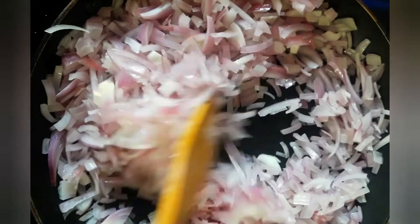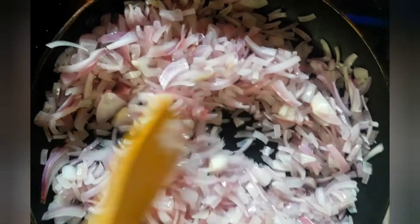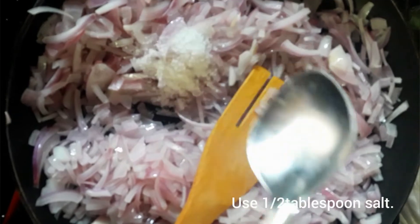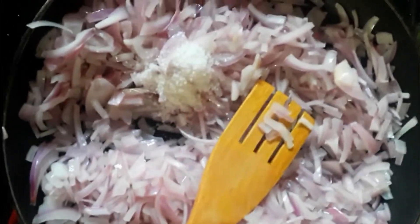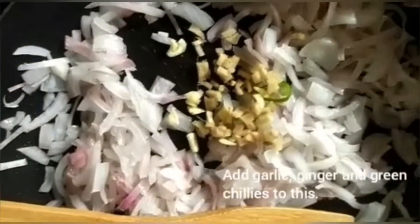Now we have to add some eggs in the pan. We have to add them in the pan. Now add 1 teaspoon of oil. We add 1 teaspoon of oil, then 2 teaspoons of oil.